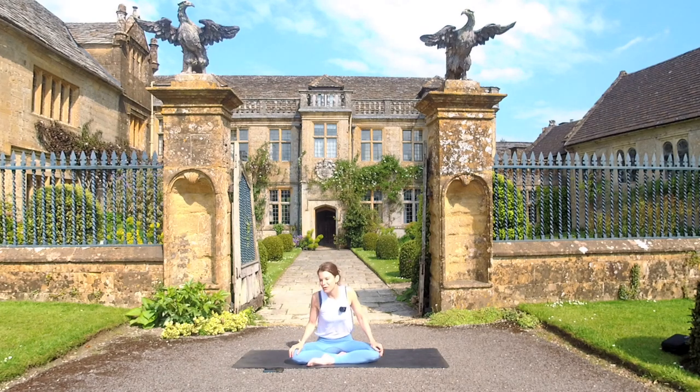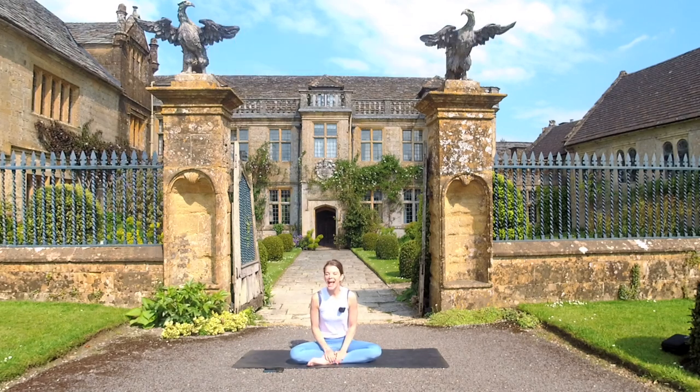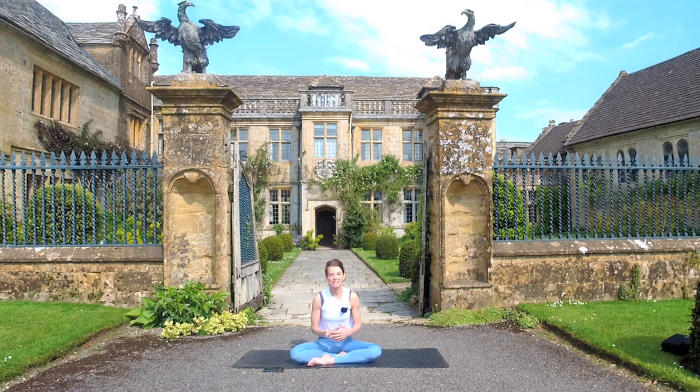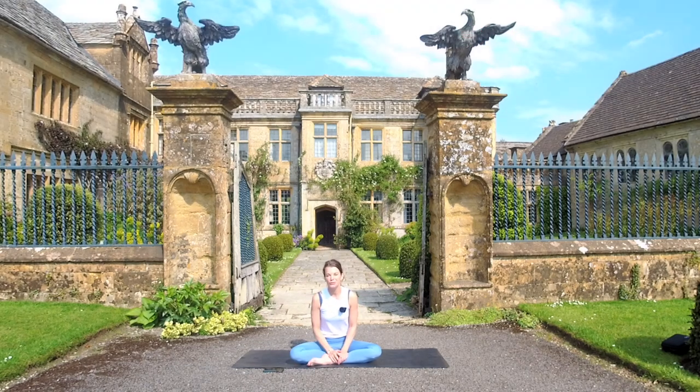Hi everybody and welcome back to my YouTube channel. If you're new to my channel, thank you so much for coming. My name is Julie Montague and I'm here at our family estate called Maperton House. It is Britain's finest manor house and one of the things that we love to do is to bring as much of this house virtually to you.